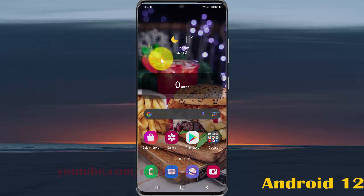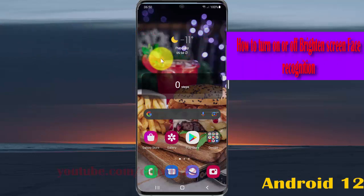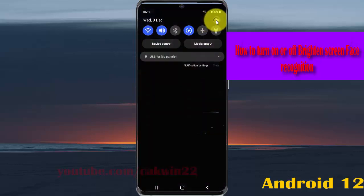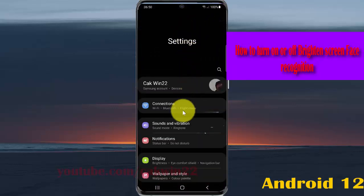To turn on or turn off face recognition on Samsung Galaxy S21, S21 Plus, or S21 Ultra, open Settings. Swipe down the notification panel and then tap the Settings icon. Scroll down the Settings screen.